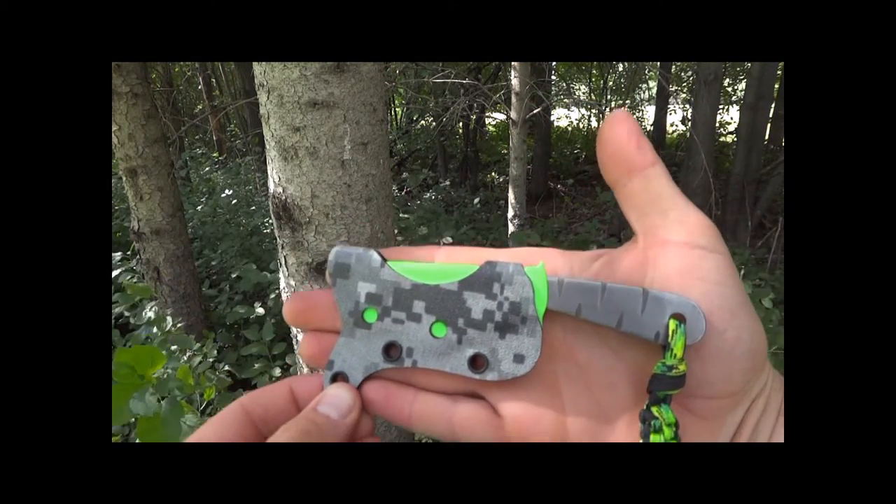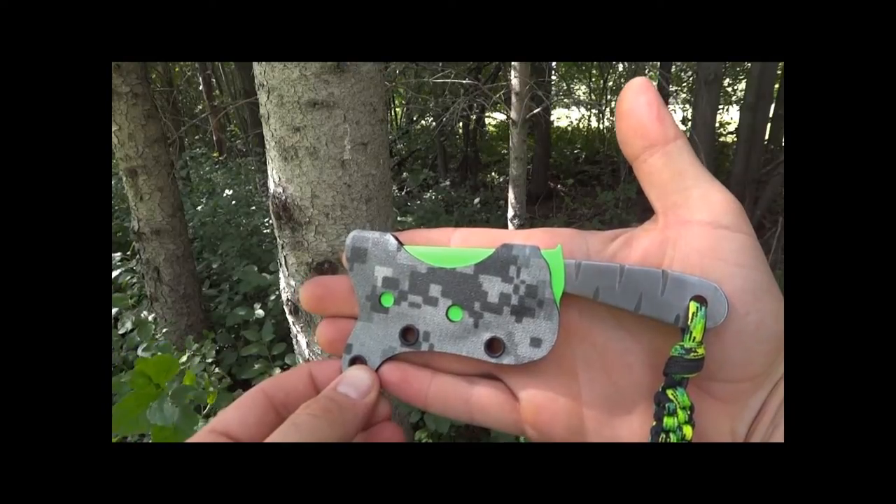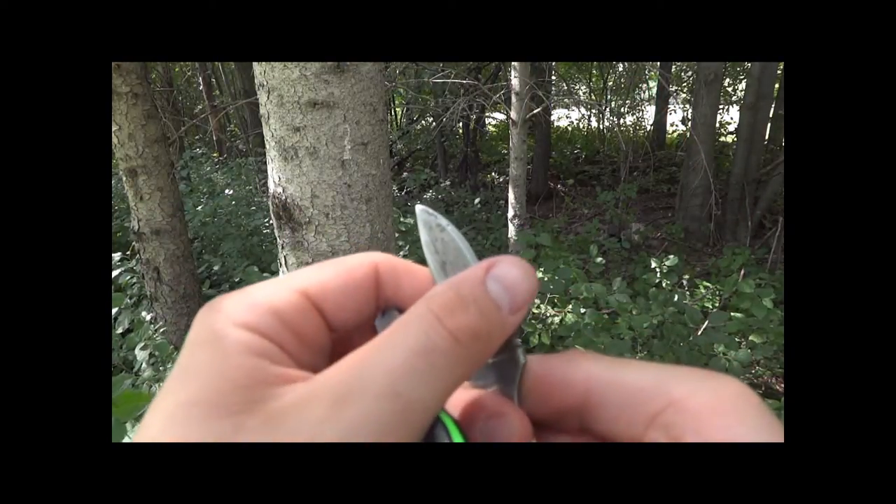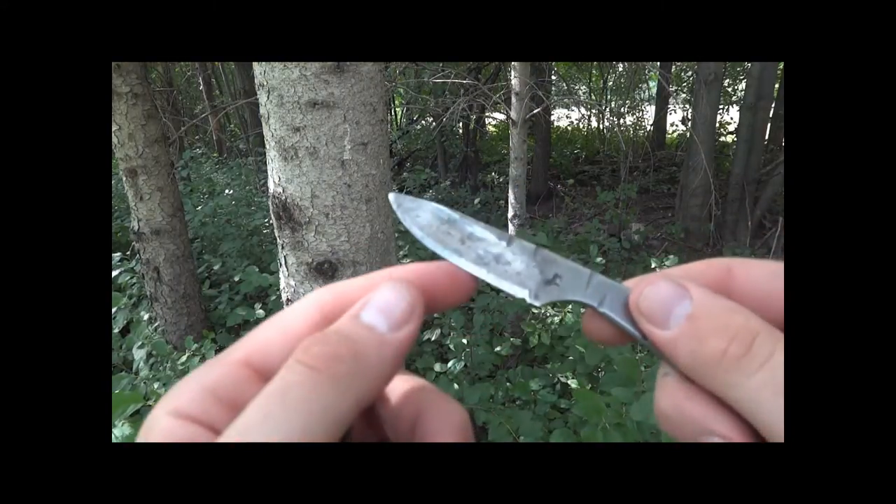Good idea in size — this knife is pretty small, so it slips in your pocket real nice. It holds a really good edge. After I strop this thing, I can normally shave with it.